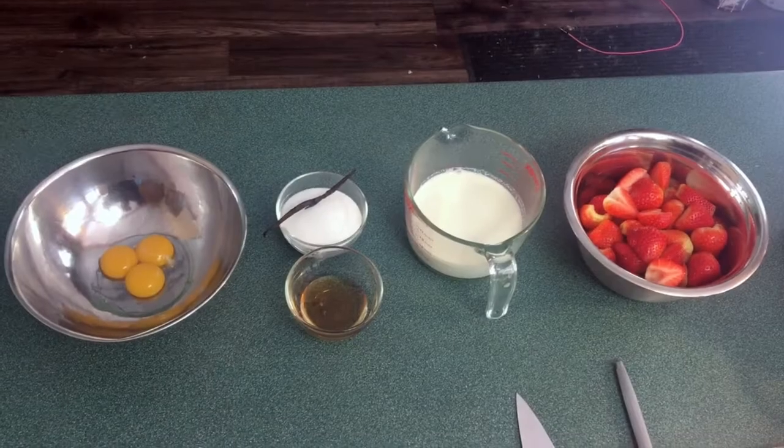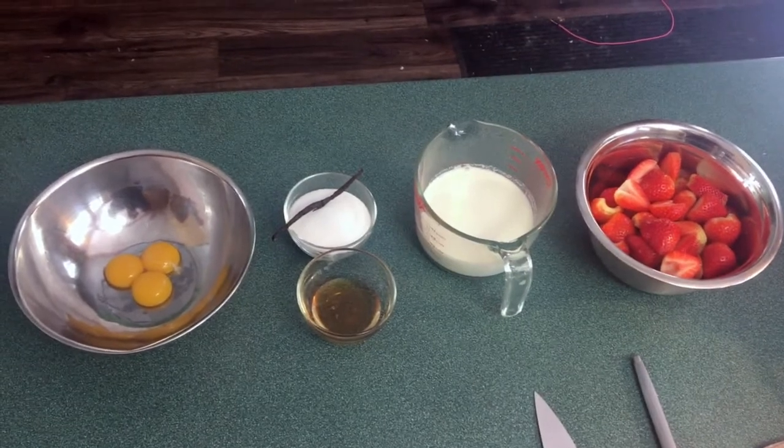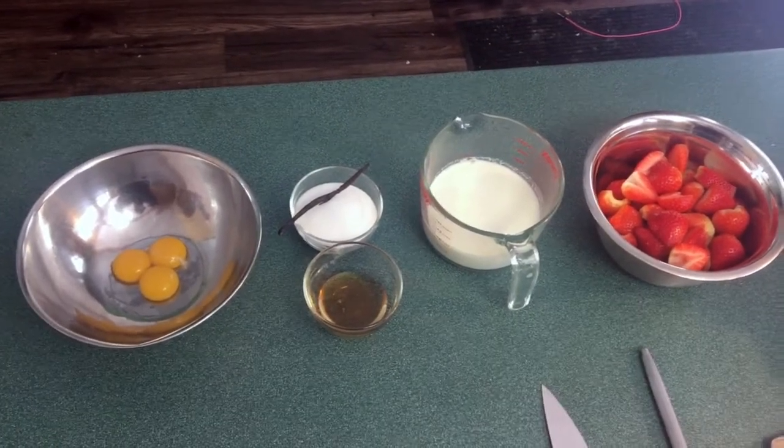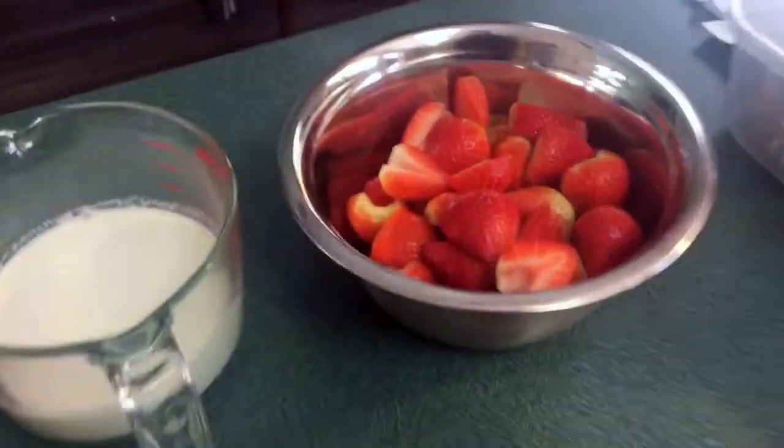Today we're gonna make some strawberry ice cream, and if you don't have an ice cream machine at home, don't make this because it won't work. Alright guys, so this is everything you're gonna need for your strawberry ice cream, basically, except an ice cream machine — and if you don't have that, I'm sorry, I can't help you.